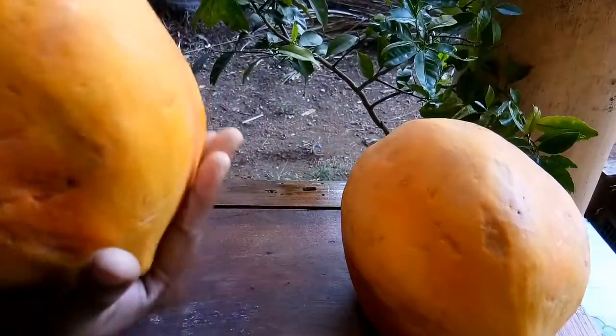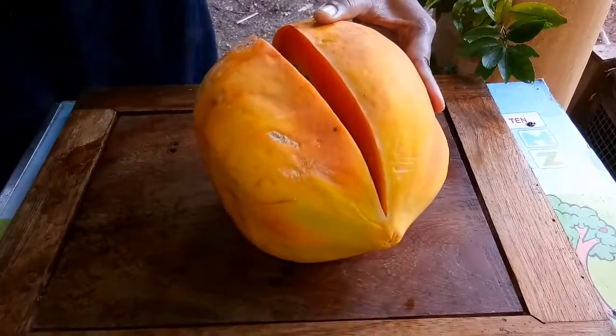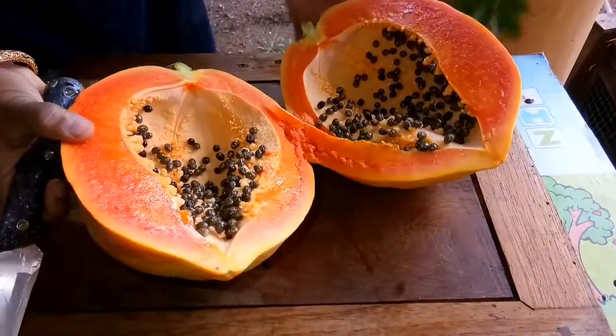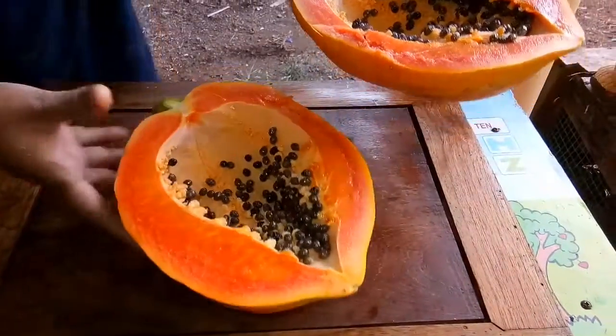Cut the milkshake. Add a glass of milkshake. Add 1 glass of milk.